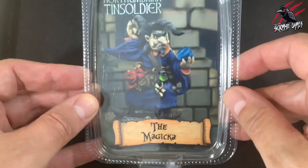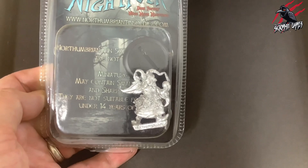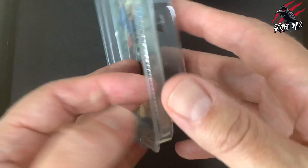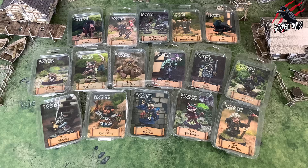Speaking of leaders, this is who I've chosen to be the leader for my goblins — the Magica. This is another model from the Nightfolk range by Northumbrian Tin Soldier, and he's a little bit bigger. I'll grab one of the goblins so you can see them side by side. He comes with a base as well, and he's a perfect leader to send these guys off on some mischief.